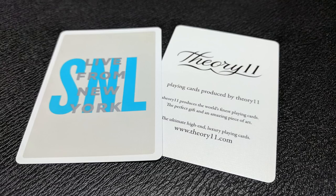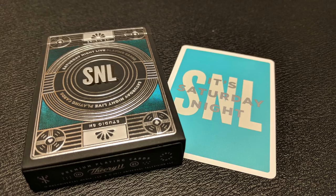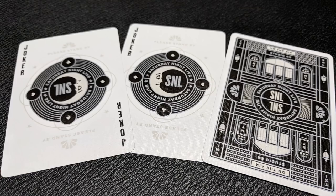With this deck, you're going to get two extra cards. One of them is an ad card for Theory 11, and the other one is a double-backed card that says Live from New York on one side and it's Saturday Night on the other. Also with this deck, you're going to get two original Jokers. They do say Joker in the corner, and they have the Please Standby NBC logo at the top. It is a moon inside of concentric circles and the four pips, and it does say Saturday Night Live.